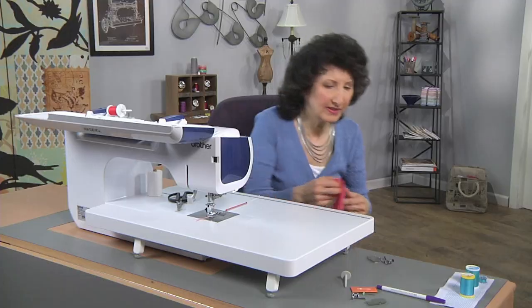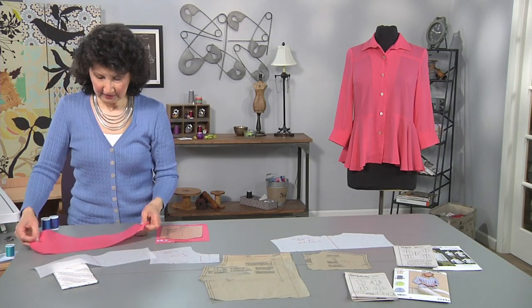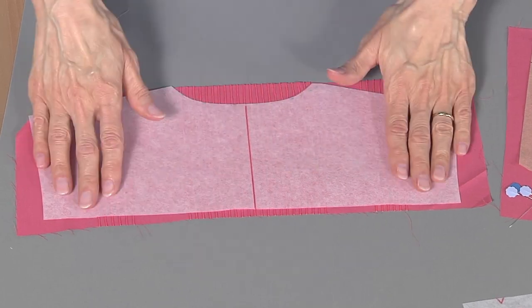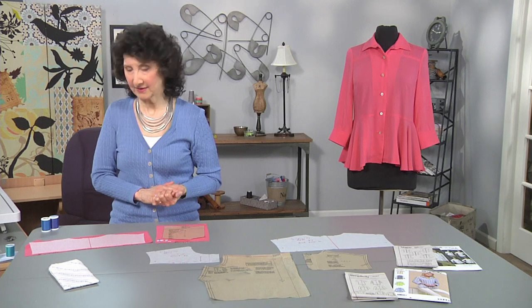I'm going to show you my finished piece. I've got a whole nice band there — I would simply take my pattern, lay it on top, make sure it matches and cut it out. I could do the same thing with a pocket or all kinds of different pieces.